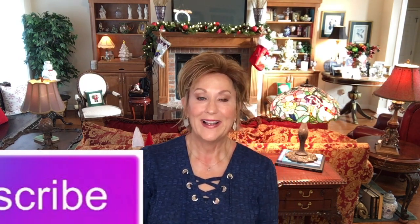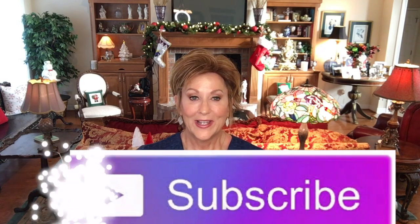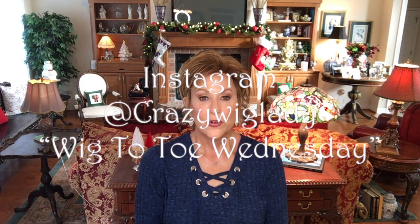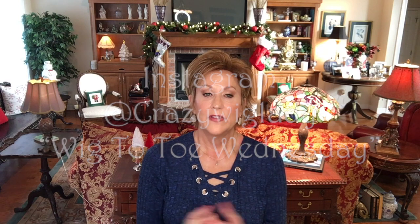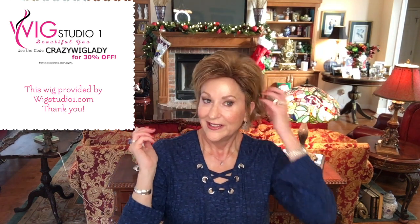Check out my blog on the wigstudio1.com website, the Crazy Wig Lady blog, and I'll have some more styling options there for you. That is my review of Gabor Hope in light red. I hope you enjoyed it. Please subscribe to my channel and like this video. Follow me on Instagram at Crazy Wig Lady — I have my wig to toe Wednesday there, every Wednesday, a short video where I put a wig on and show you that wig and my outfit for the day. I hope you'll give this little wig a try. I think you'll like its little tousled look. Easy to wear. Inexpensive. It's perfect.